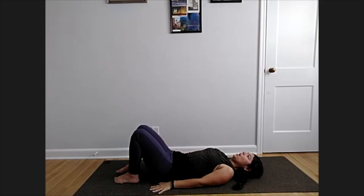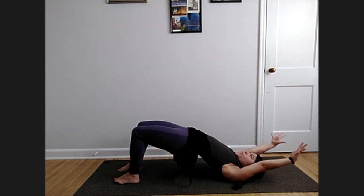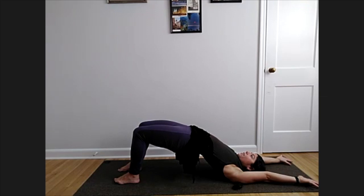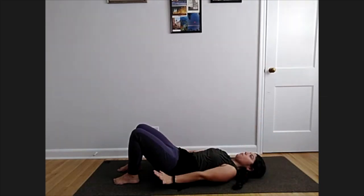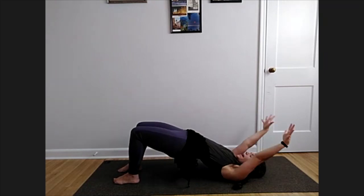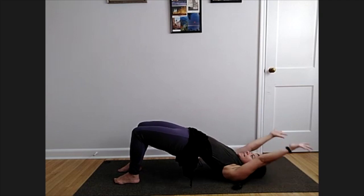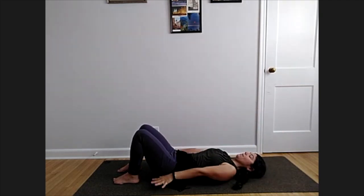Inhale, start to lift your hips and roll up through the spine, finding your bridge pose. Let your arms reach all the way overhead. On your exhale, lower your hips and lower your arms. Two more: inhale lift the hips, arms reaching overhead, exhale lower. Last one, inhale lift up, exhale lowering hips and arms.